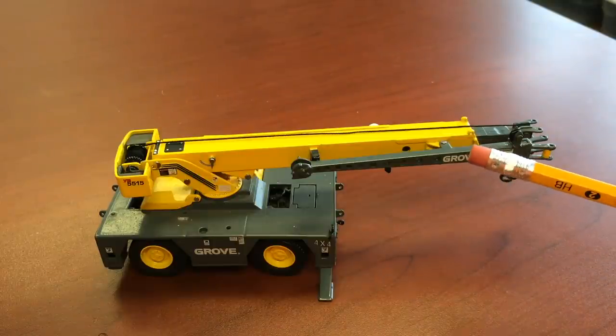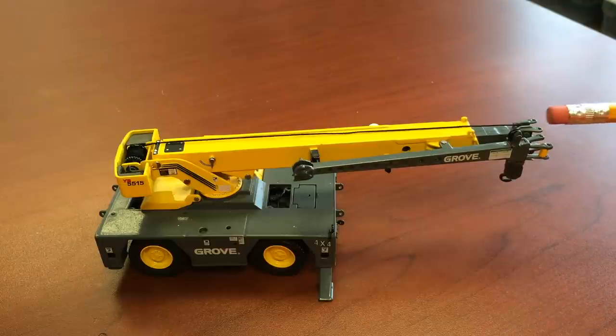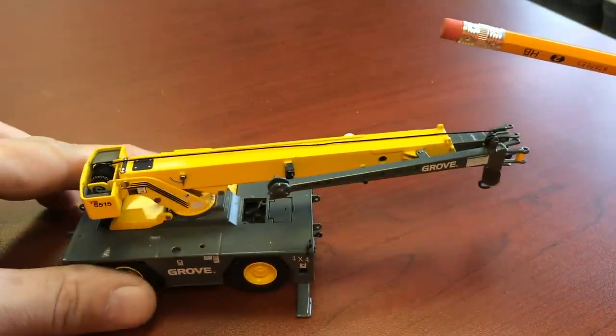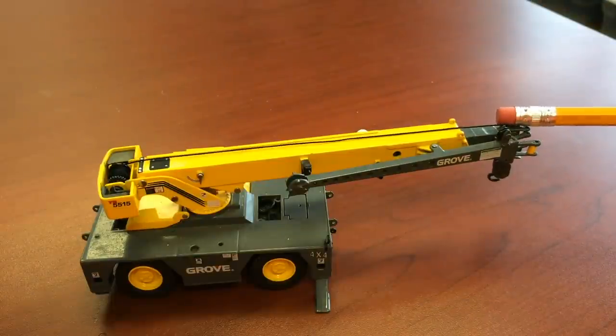This particular piece right here is called a jib. The jib is pinned to the front of the crane to give you extra reach. They're usually very low capacity, so make sure you read your load chart before you try to use a jib.